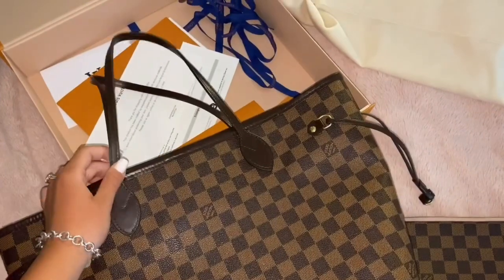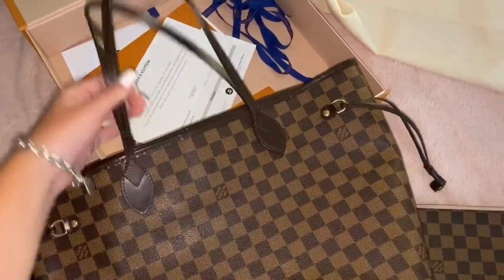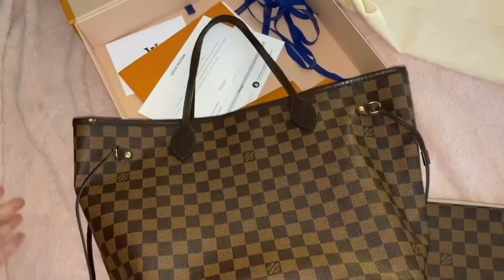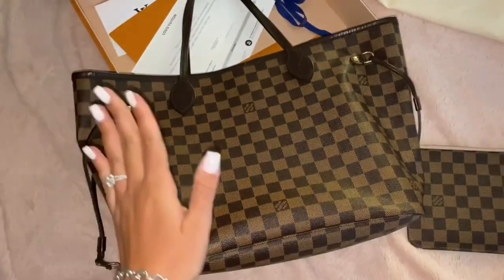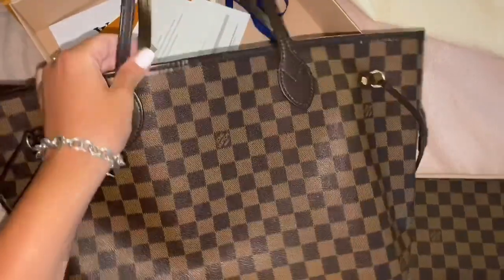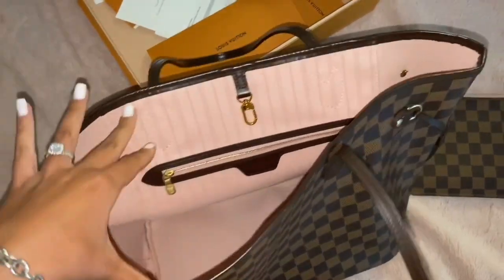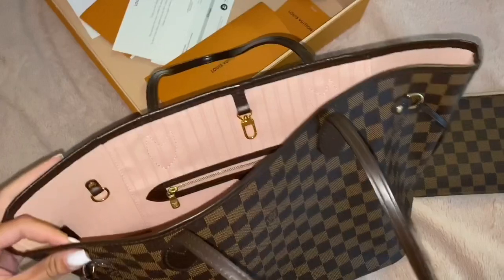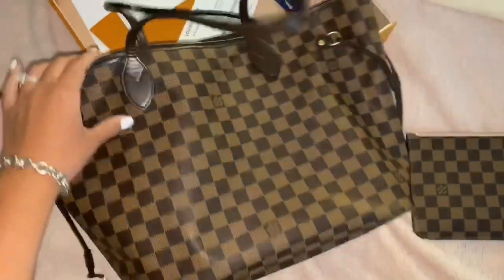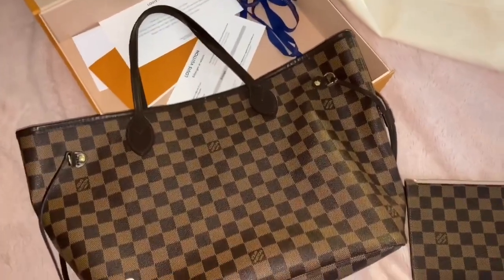I really hope you guys enjoyed this video and it helped you decide if you want to get the purse. I definitely do recommend it — I absolutely love it. I've had it for almost two years and it's just great, it holds so much. If you did like this video, please like, comment, share, and subscribe — it would really help me out. I'm going to be posting a lot more luxury goods reviews on this channel, so if you like these types of videos, please subscribe. I'll see you guys in my next video — bye!